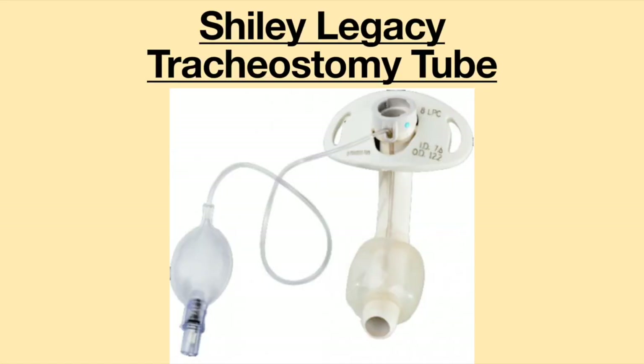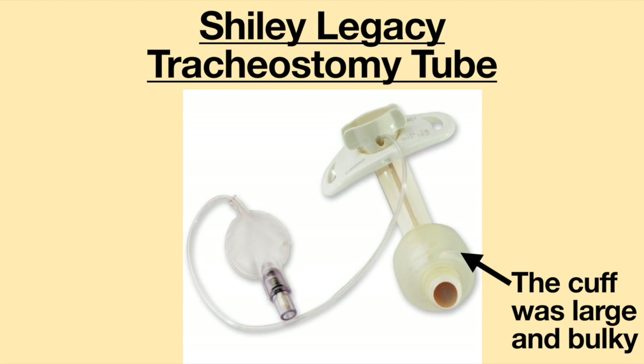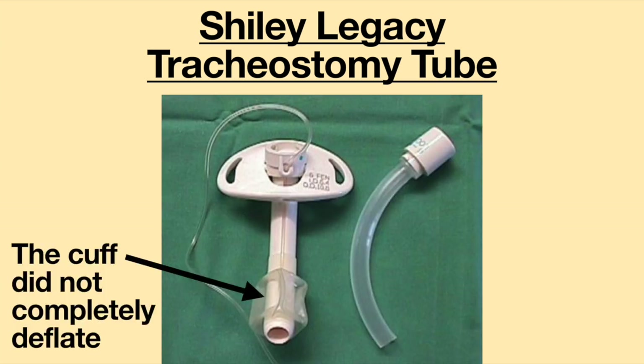The very first tracheostomy tube I had was called the Shiley Legacy Tracheostomy Tube. At the time, these were the standard tracheostomy tubes used. The shaft was made from hard plastic, and the slightest movement caused a lot of irritation to my airway. The cuff was very large and bulky — it felt as though I had a balloon in my throat. When I deflated the cuff, it did not completely deflate, making it difficult to speak around.